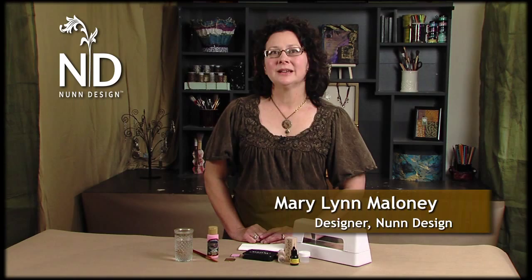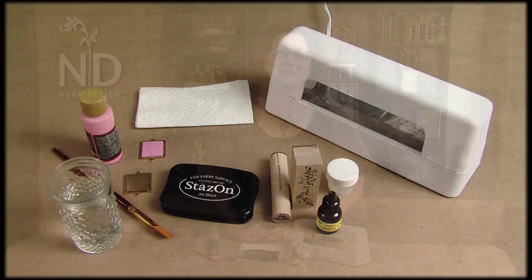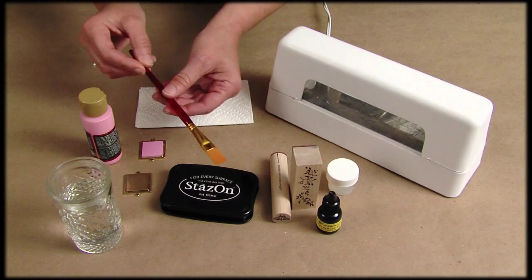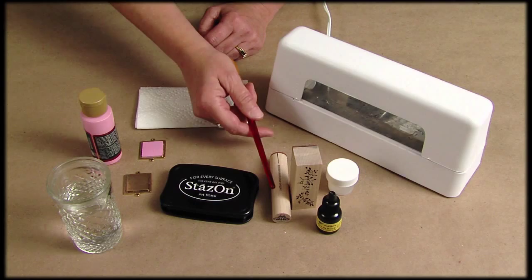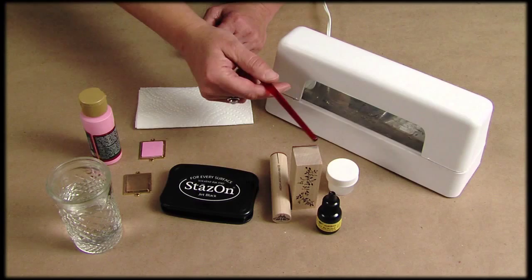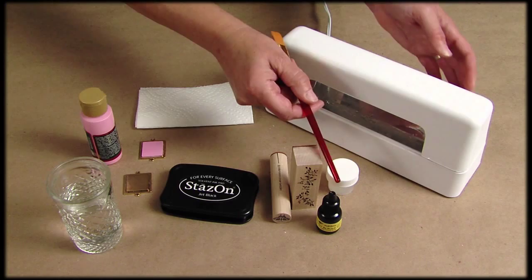Now I'll show you a different technique for rubber stamping using a painted background, and then I'll show you two glossy finishes. For this project, I'll be using a small glass of water, my paintbrush, some pink acrylic paint, the Patera small square raised tag, black Stazon ink, our mini butterfly rubber stamp, our large leaves rubber stamp, some acrylic varnish, our Gel de Soleil UV resin, along with the UV lamp.